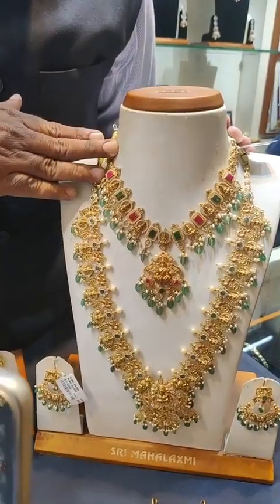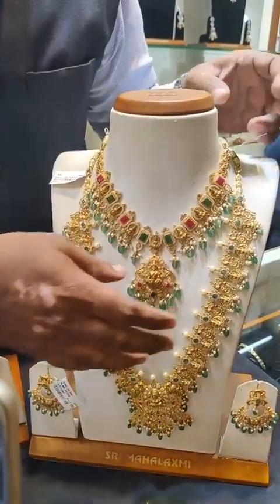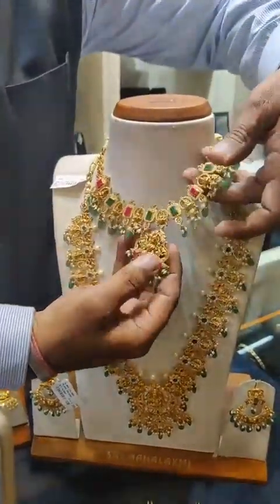If you want a different design, we can make it as per your requirement. The necklace is light weight but heavy looking.